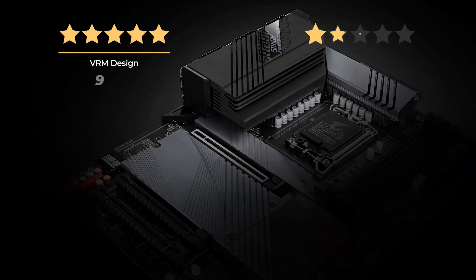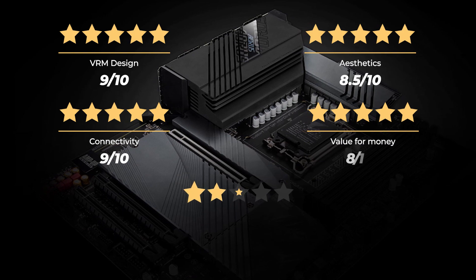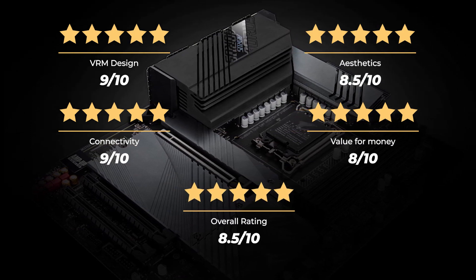Our rating for VRM design is 9 out of 10. Aesthetics, 8.5 out of 10. Connectivity, 9 out of 10. Value for money, 8 out of 10. For an overall rating of 8.5 out of 10.